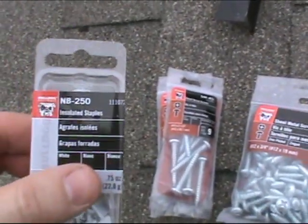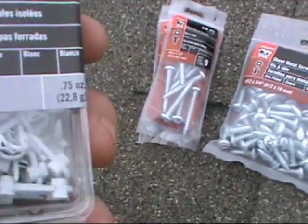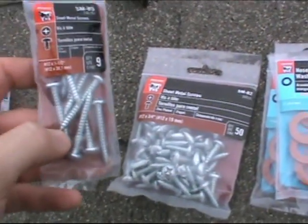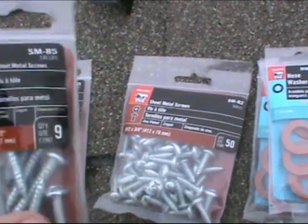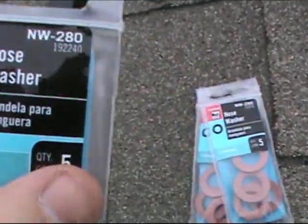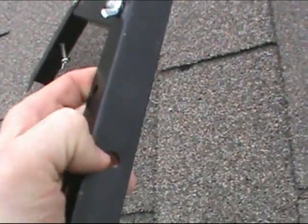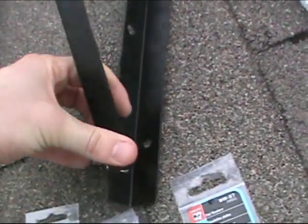Before we begin mounting the solar panels onto the roof, I want to go over some parts. We've got part number MB250 — these insulated staples can be purchased at Walmart in the hardware section. They're going to be used to help hold the wire down in place. You may need long screws or short screws depending on the surface you're mounting. The part number on the long screws is SM85 — you'll need two packs for this 45-watt kit, or you can get SM82 which has 50 in it for the short screws. You can get NW-280 part number hose washers to put right under the frame where you screw it down.